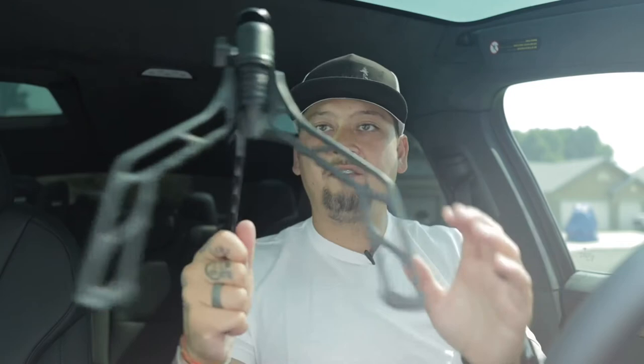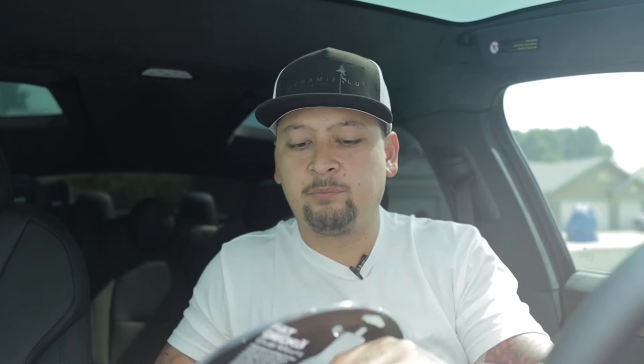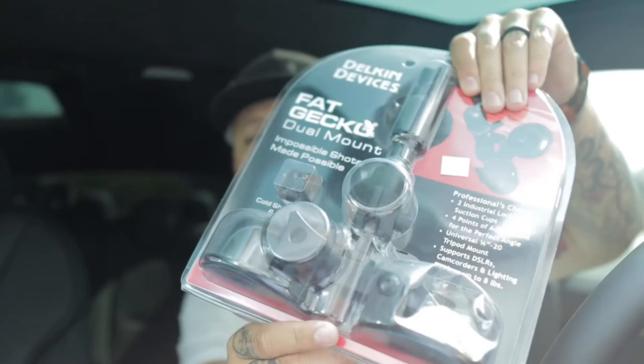So the first video we're going to do is where I needed a way to somehow mount my camera. Right now my camera is actually just sitting on top of the dash of my Model X, which is fine, but if I'm driving, it's going to slide around and we don't want that. This is what I normally use to mount my camera — it's a SwitchPod, and it's amazing. So today we're going to be unboxing the Fat Gecko Dual Mount Suction, and we're going to unbox that right now.